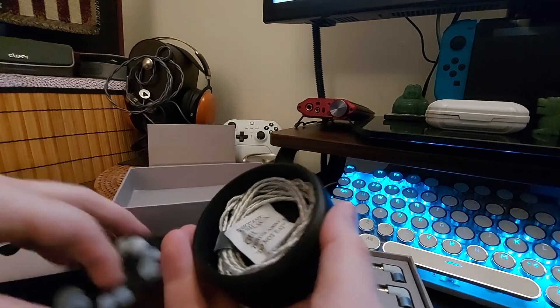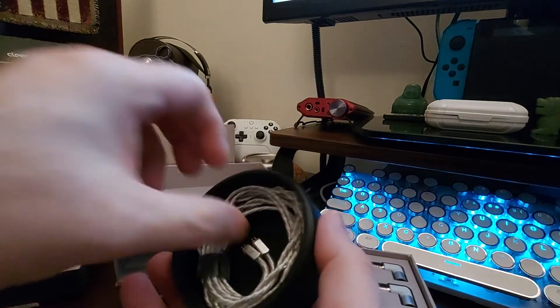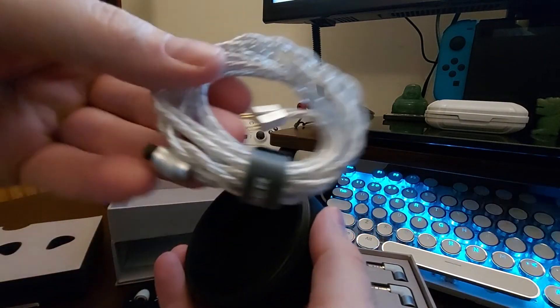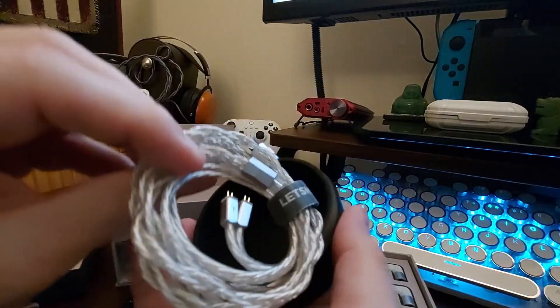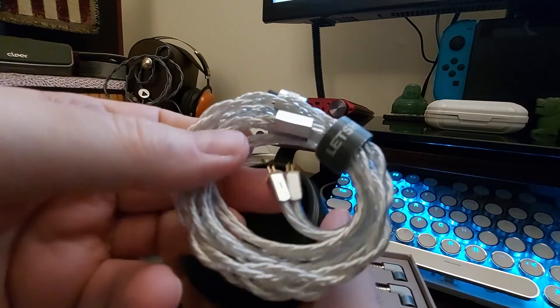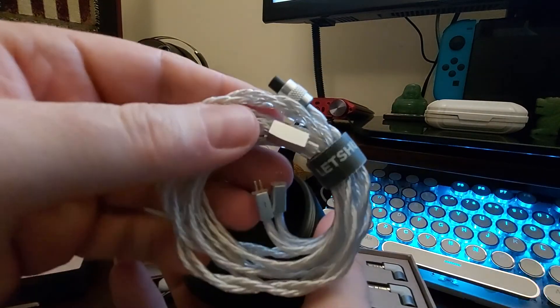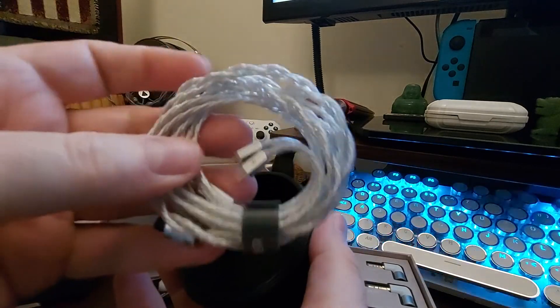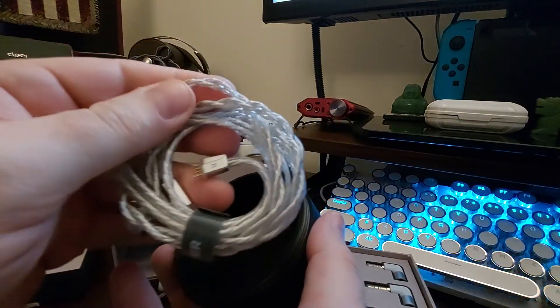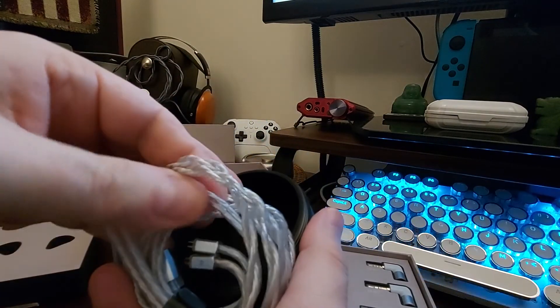And then we have the really nice looking cable. I believe this is different - it's got little squared accents to it. Nice cable though, feels really really nice, soft but plasticky. Very, very soft on this part right here.